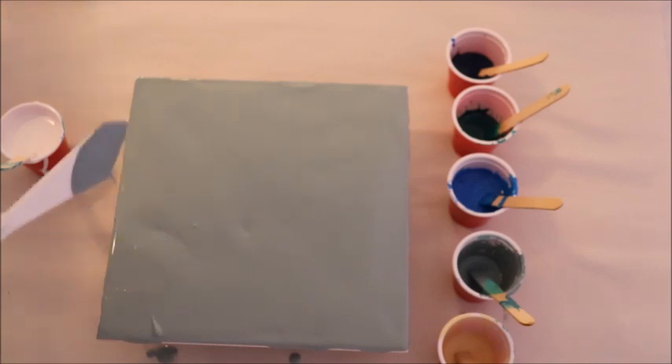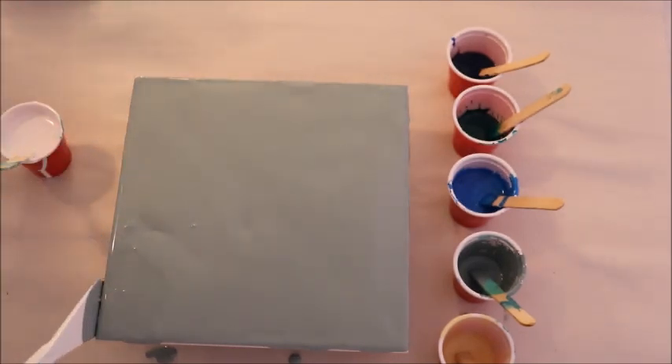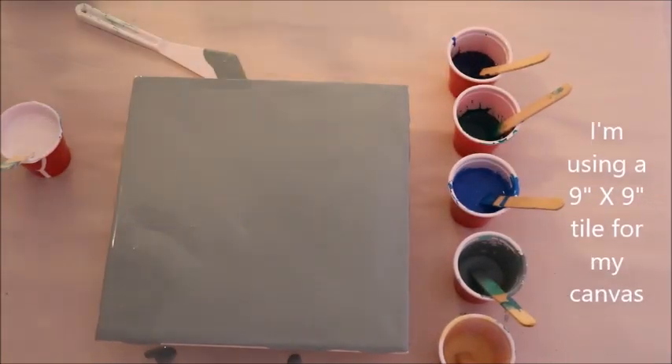I got that covered and now the waterfall. The colors I'm using are a bit different.